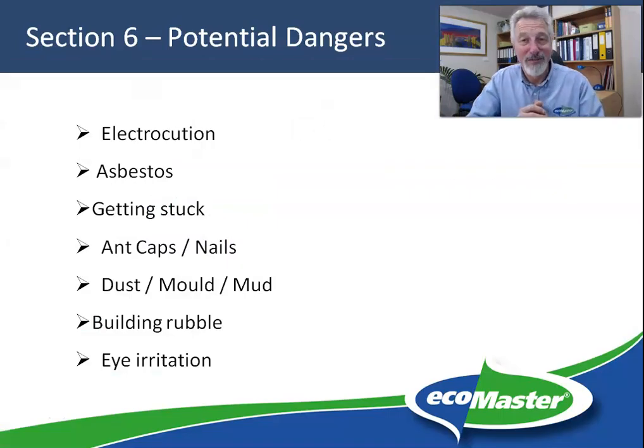Dangers under the floor — well, there are quite a few it turns out. The two main ones are electrocution and asbestos.